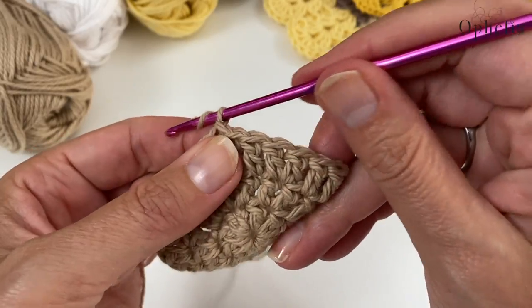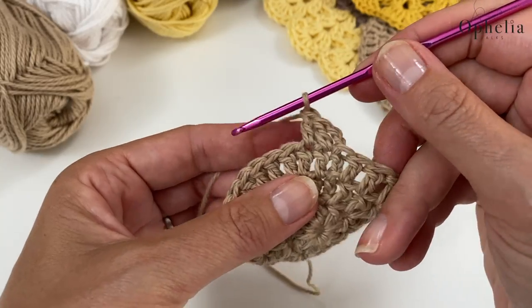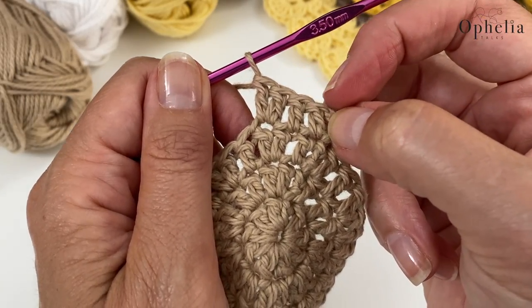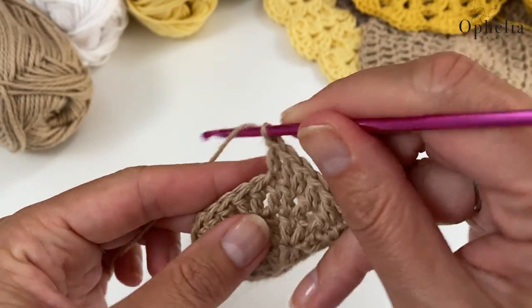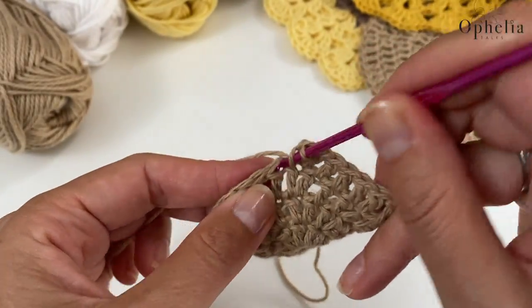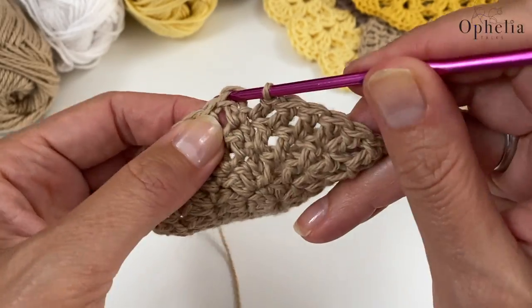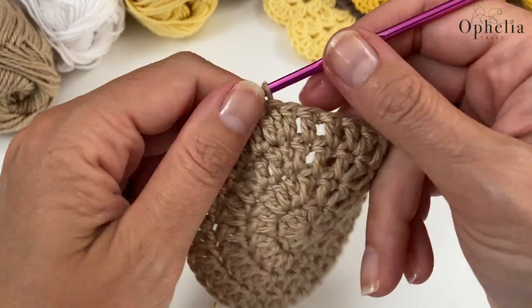So now same thing for round four, except this time we are adding another stitch to our stitch count. So one in the first stitch, one in the next stitch, two in the next stitch. Disregarding the chain two, this gives us a repeat of four stitches - with stitches three and four going together, meaning you place two stitches in the same stitch. Continue this for the rest of the round. At the end of the round, slip stitch and close. So after rounds one through four I have 40 stitches.